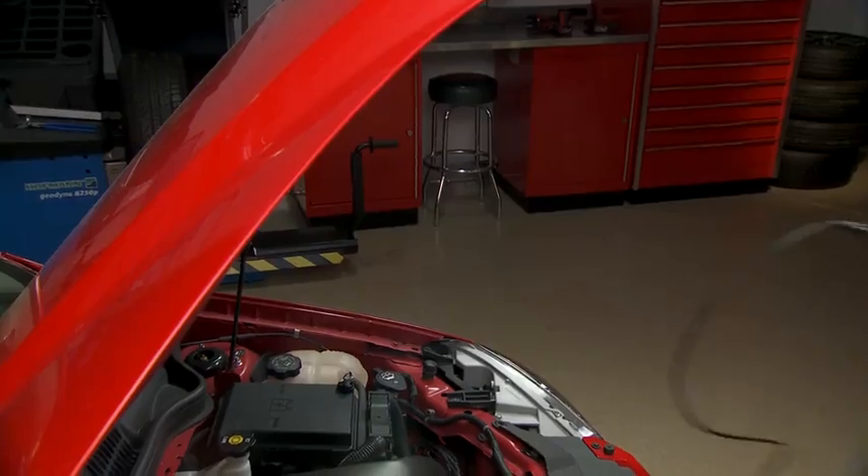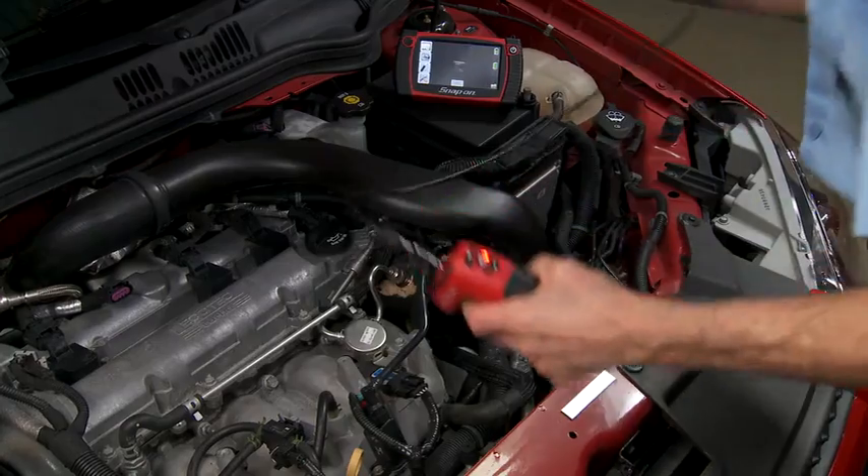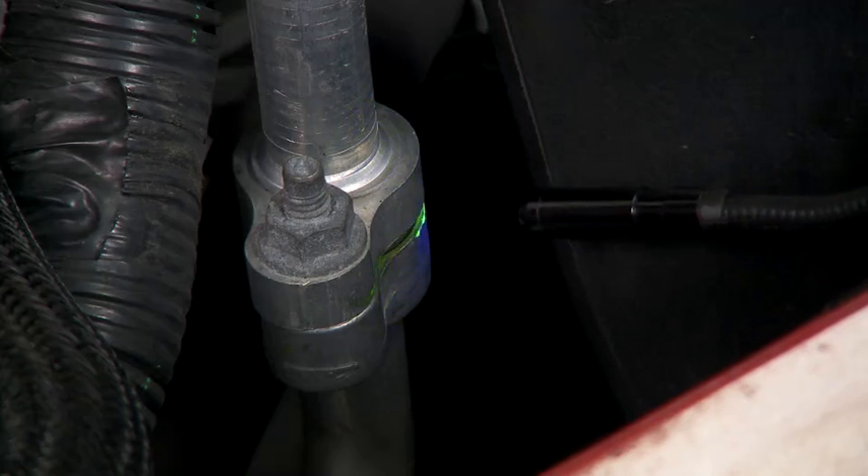One of the most amazing features of this scope is that the handle and integrated imager detaches from the screen. You can even place the screen where it's easiest to view while positioning the video imager just where you need it.